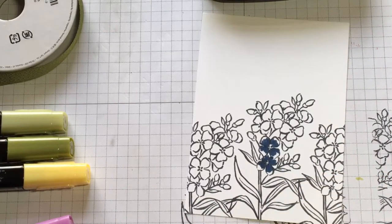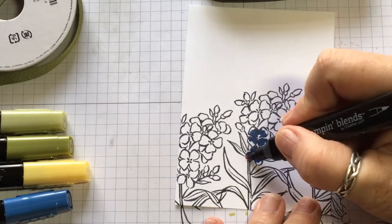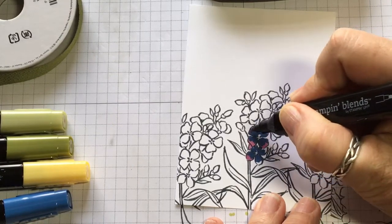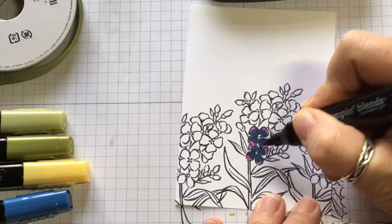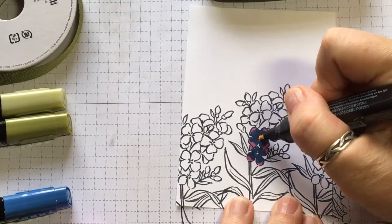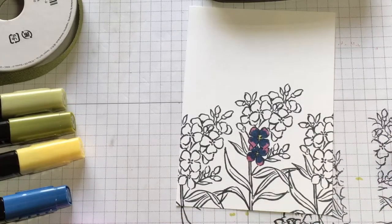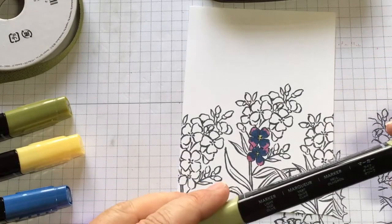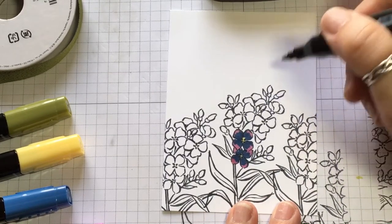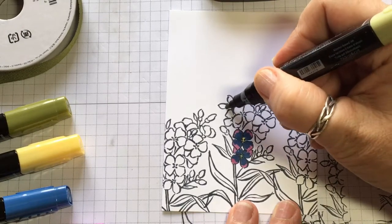Go through and do all of that on all of the flowers, then take the Rich Razzleberry and go back on the top edges, just like that, and fill in all the tops of each petal. Then I take my Daffodil Delight marker and go inside the middle just a little bit to give it that little center piece to stand out. Then I take my Light Old Olive and put the green on the bottoms of the bulbs of the little flowers, just at the bottom like that.